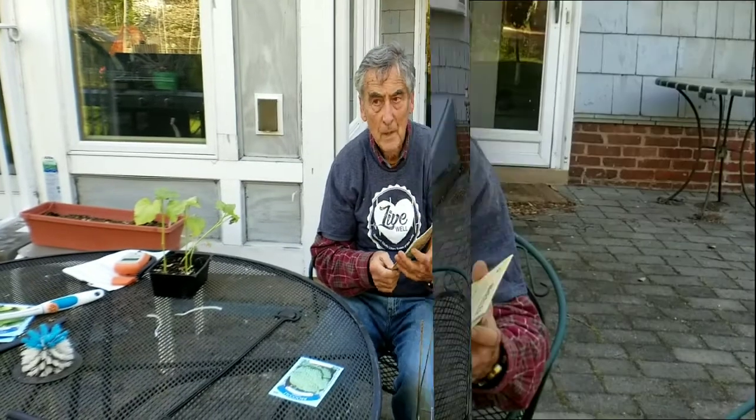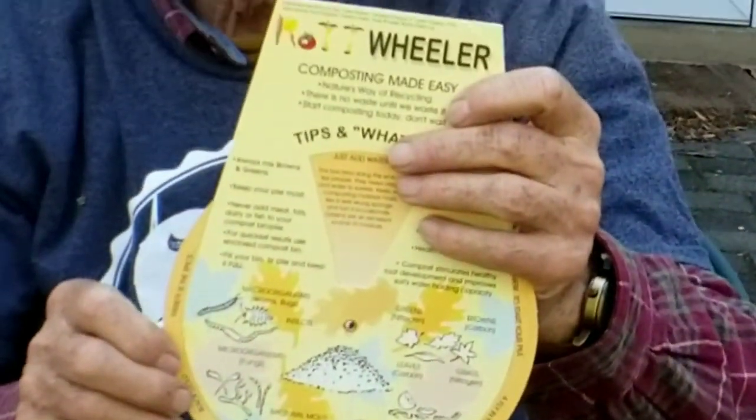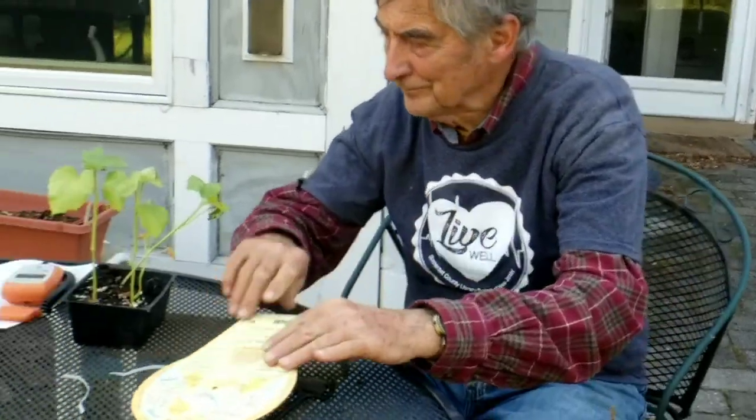You notice the composter in the back — I got this from Somerset County. The composter is a great and inexpensive way to get nitrogen into your farm or garden.